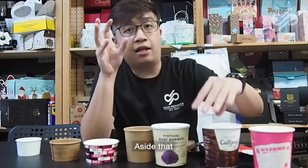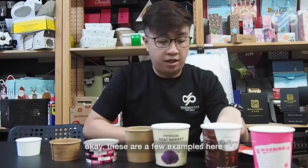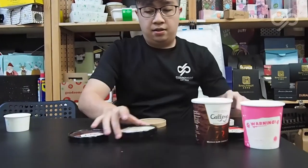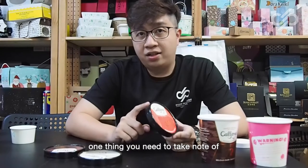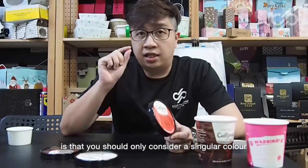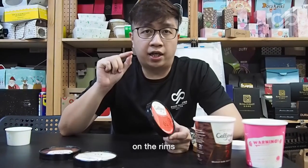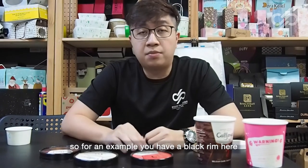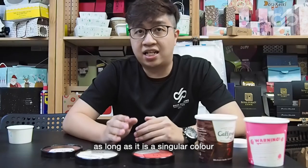Aside from printing on cups, you can also print on the lids. Now when doing printing on the rims, one thing you need to take note of is that you should only consider a singular color on the rims. For example, you can have a black rim or a red rim, as long as it is a singular color.